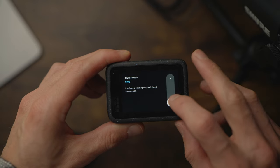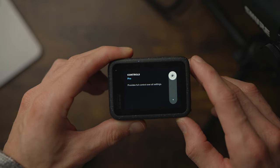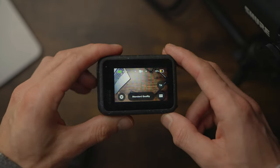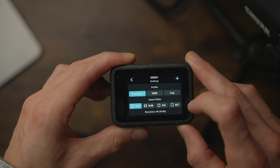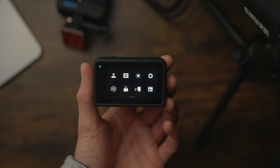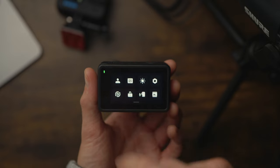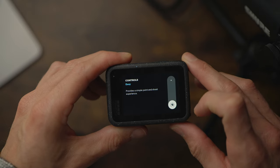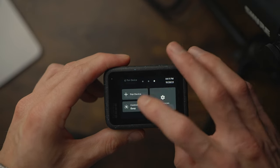The GoPro has a beginner mode and a more advanced professional mode that changes the menu system and gives you different functions. Personally I don't see the point, because surely you just want all the features at your fingertips. I'd just like to have access to everything I need in one go. The touch screen on the DJI is also faster than on the GoPro — it's very clunky and I find myself clicking things twice and then it catches up with me and I've clicked the wrong thing.